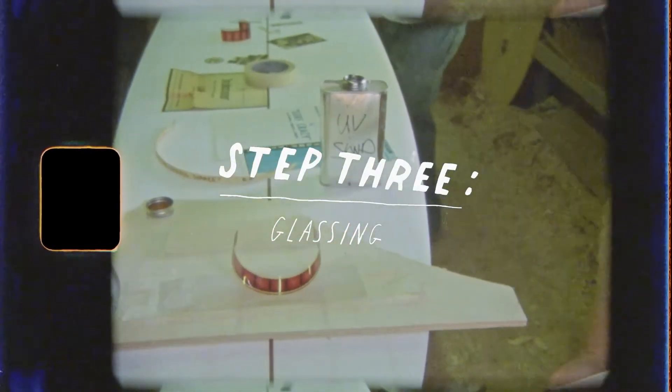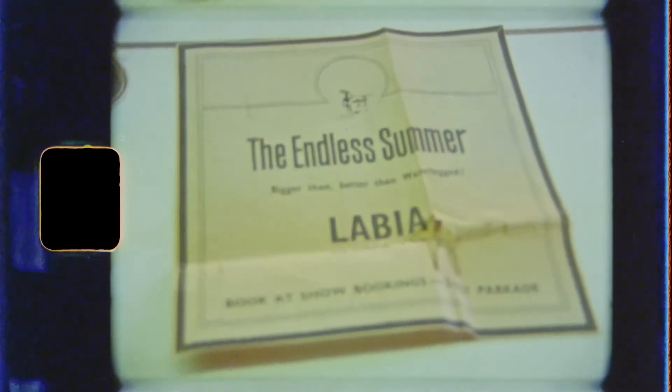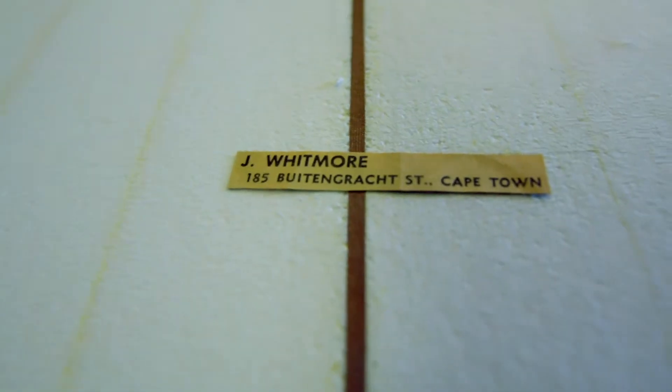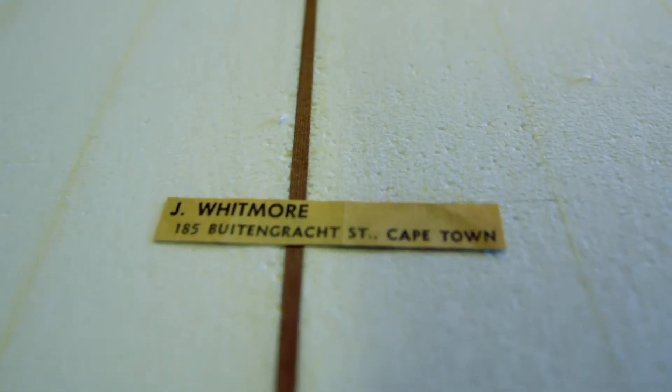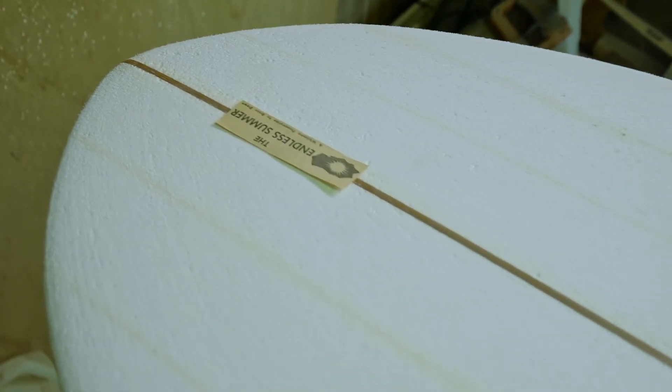Now we're at the glassing stage. This board is a writable museum piece dedicated to the Endless Summer. We're adding a photo of Bruce Brown, an old paper clipping with the address of John Whitmore's surfboard shop, and a small promo from the screening of the Endless Summer in South Africa presented by Whitmore.